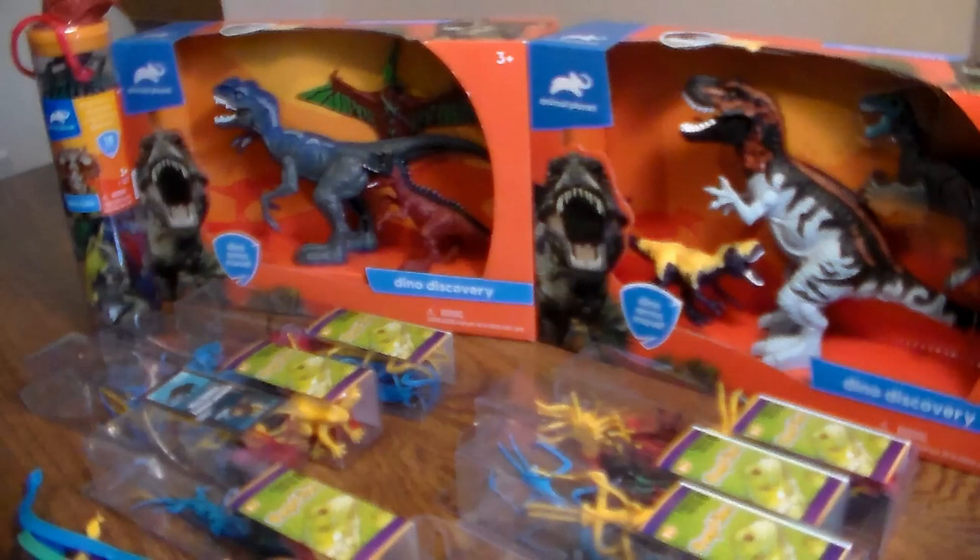So we're going to be reviewing in this video some Animal Planet toys - Dinosaur Discovery - along with another awesome dinosaur tube, and a couple of other things I picked up from the dollar store that I really want to show you guys. Here we go.